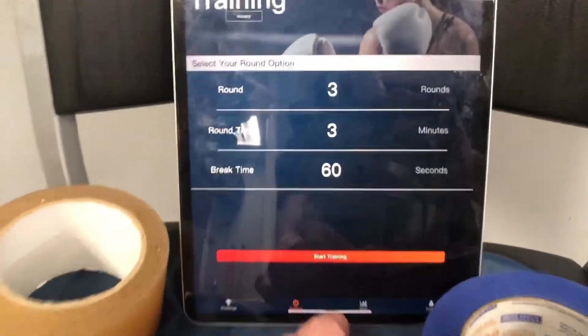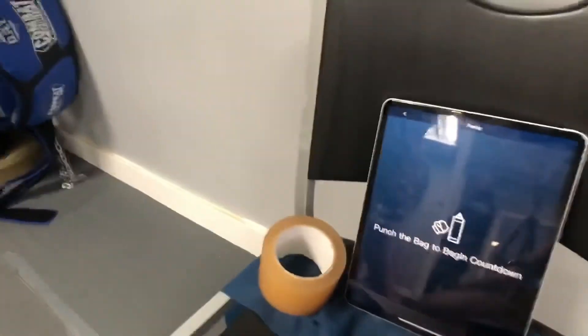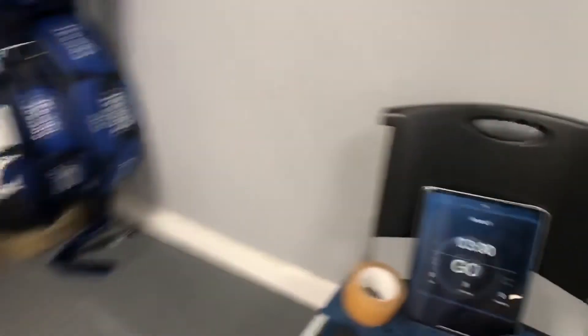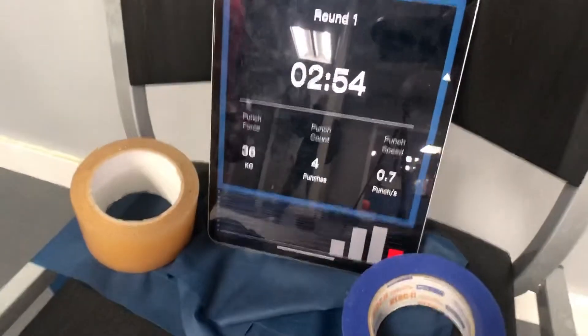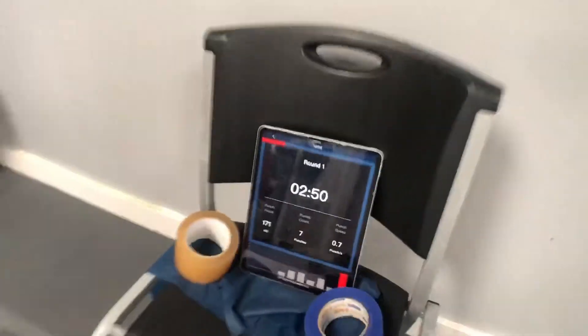Once I hit start, it's going to give us a countdown — punch the bag to start. Three, two, one. Josh is going to start working on the bag. The harder he hits it, the higher the force reading, and you guys can see that working.